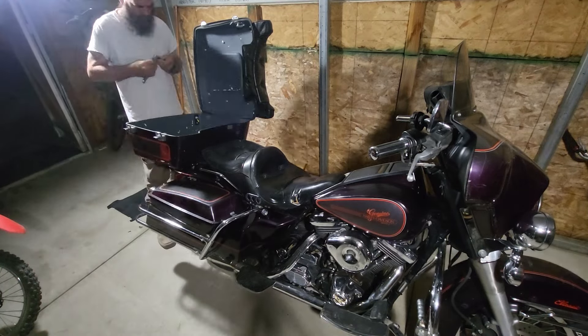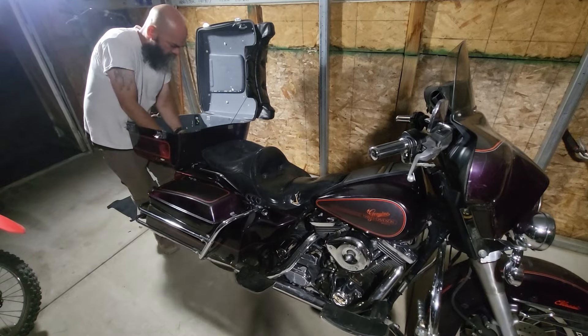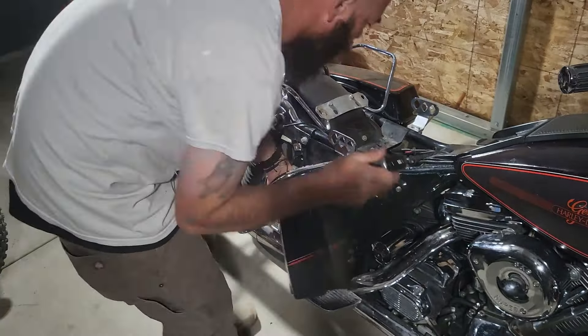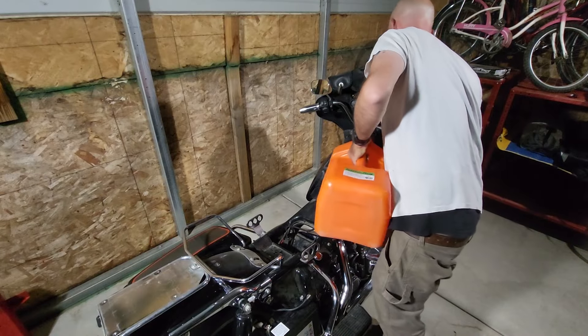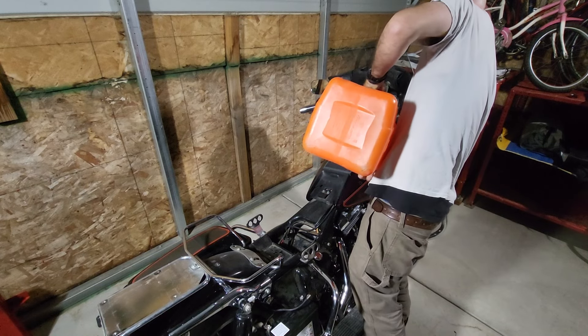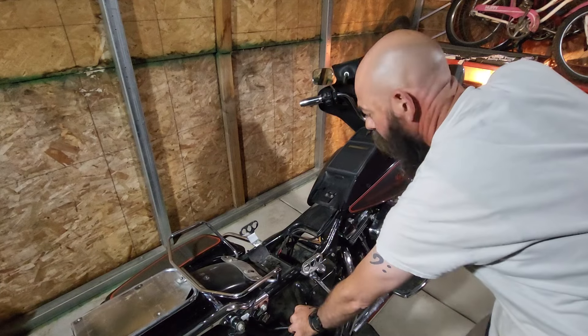First thing we got to do is get all these bags off so we can get a new battery in. Let's pour some fresh gas in and see if we have any leaks. All seems good so far.